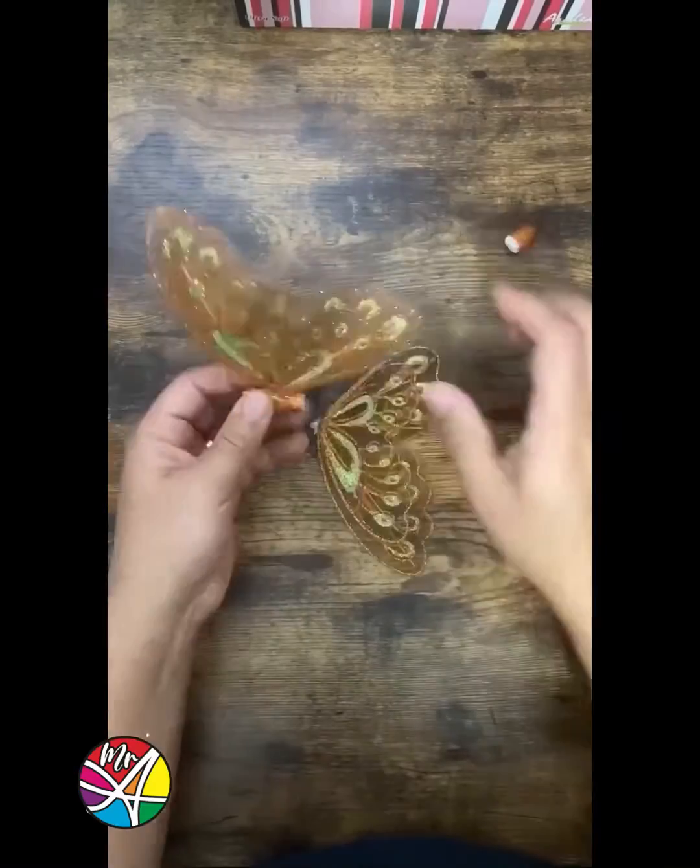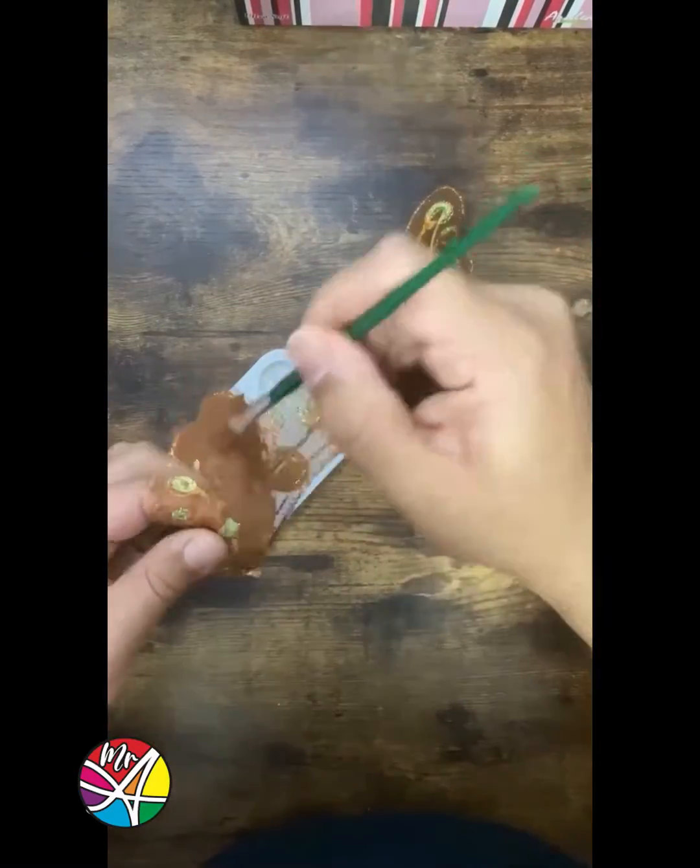Get your butterfly and do your thing. Paint it with a dark base — I'm using a dark brown.